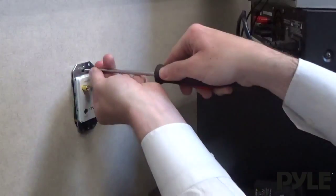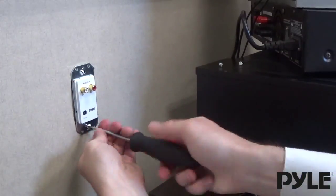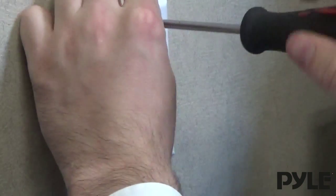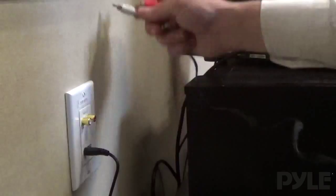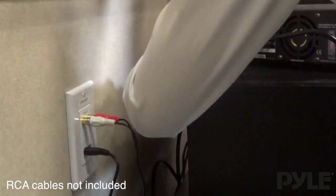Here you can connect the output section of the system, snap it into place, and screw it down securely. Finish setup by connecting the output to power and then attach RCA cables into the input of your sound system.